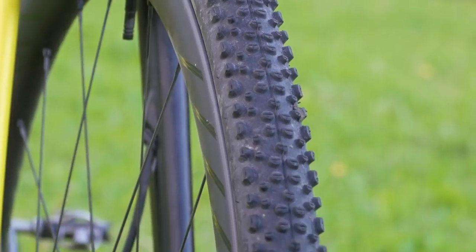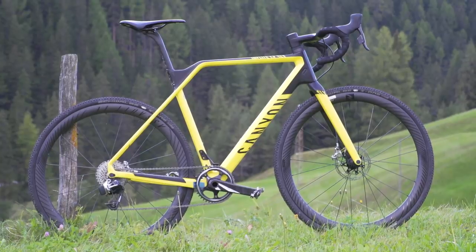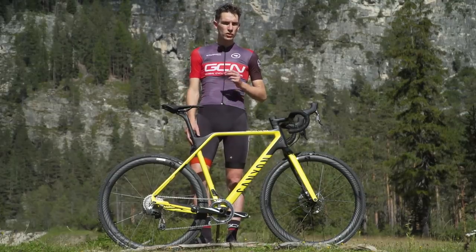Now things have changed. We have tyres that are wider and grippier than a road bike to give you more control and more comfort. You also have a slightly taller bottom bracket so that you have more pedal clearance when riding off-road, and the handling is a little bit more stable so you've got way more control when it's slippy or loose.